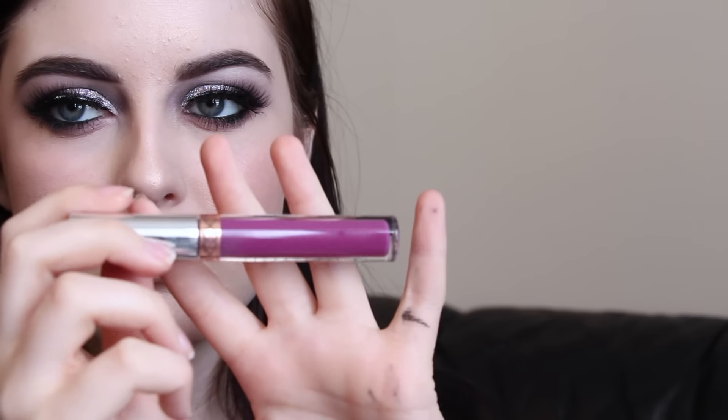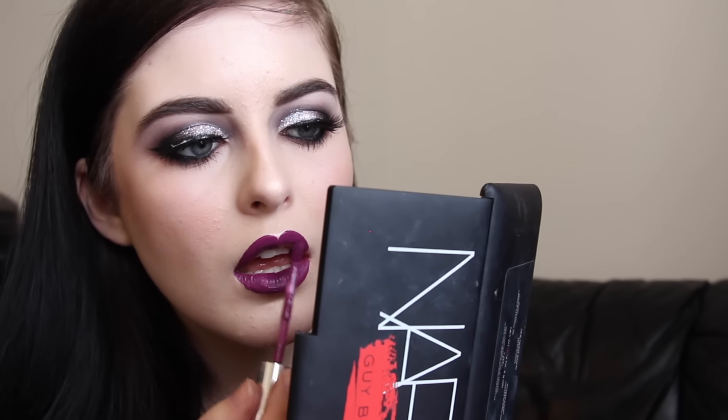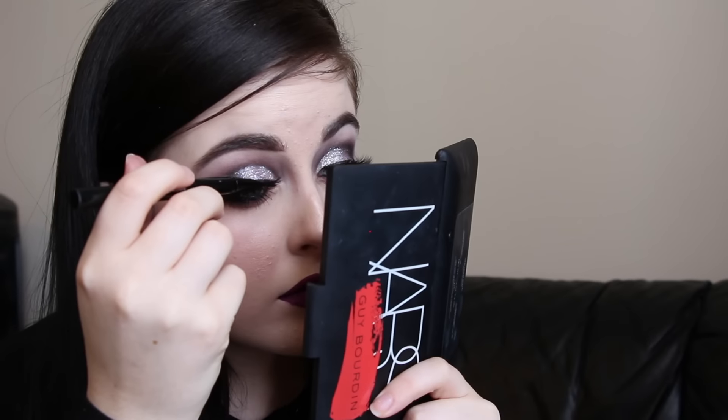On my lips I'm using the Anastasia liquid lipstick in the shade Vintage — definitely one of my new favorites because it's a wearable purple. Most purples companies make are very blue-toned and bold, but this one is more wearable because the undertone is pink.